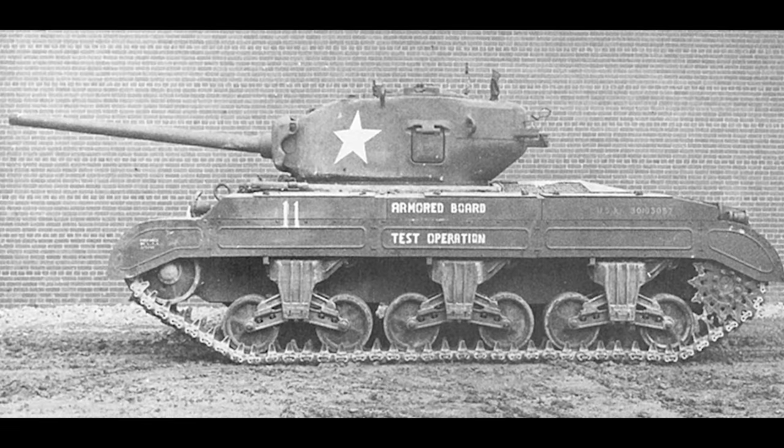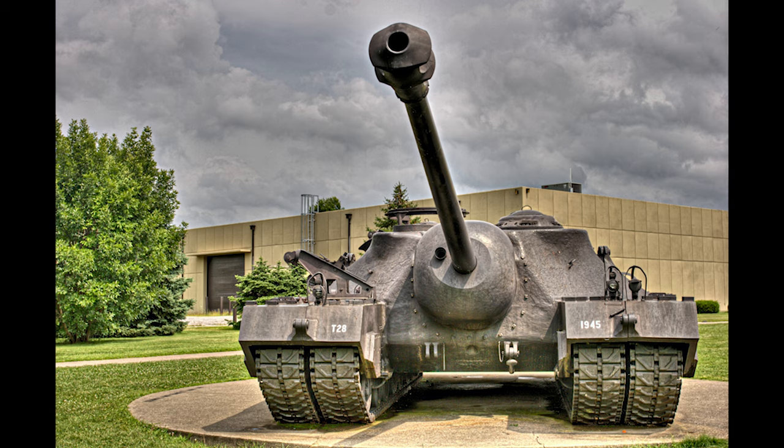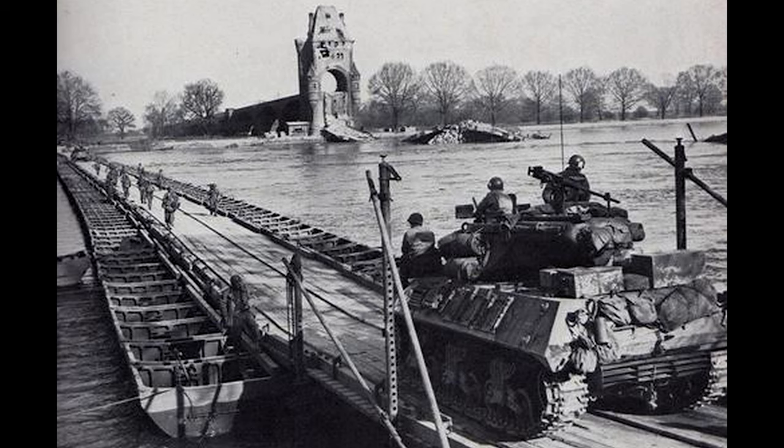Now we'll talk about the specs of the T-28. The structure of the tank was taken from the T-23, and five prototypes were supposed to be built. The tank would have weighed about 86 tons and have four tracks to support that weight. Along with this, it wouldn't have been able to cross any of the existing portable bridges at the time because of its weight.